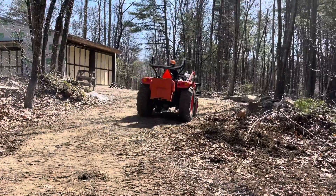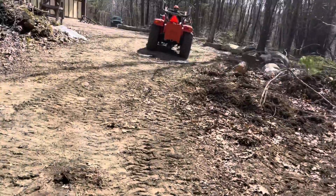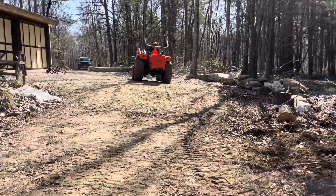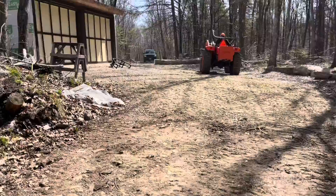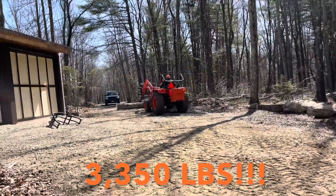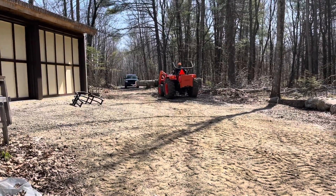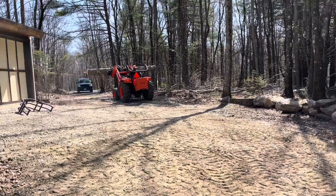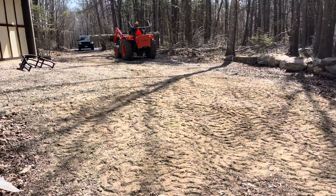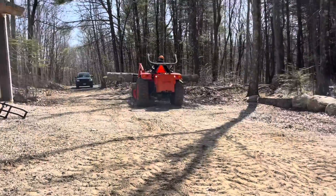With that log we just put it into a log weight calculator. We put in the butt end being twenty inches, the tip end being fifteen, it being thirty-two feet long, and also a red oak. It's about thirty-three hundred and fifty pounds. The Coyote, twenty-eight hundred is what it's rated for. So I'd say my father's definitely pushing its limits a little bit there, but it can do it — it's the Coyote. There's a good reason my father went with them when he decided to get a big tractor.